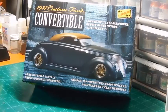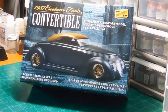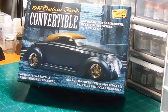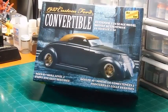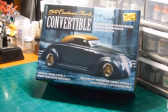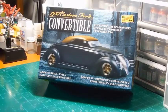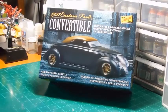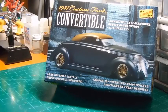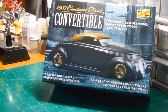I'll be doing the 37 Ford Convertible from Lindbergh. This is a new re-pop, a new release of an older kit — their newest pop of it. Pretty straightforward kit. It's a Lindbergh kit, and I'm not going to do a review of it or anything. You've seen those videos out there. I've looked at the kit, it looks pretty straightforward. Everything looks pretty clean — a good looking kit. Probably build it pretty much just box stock.